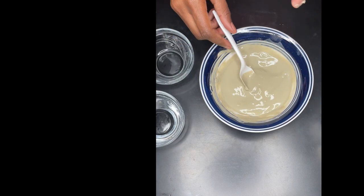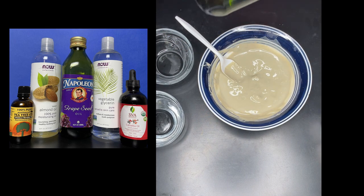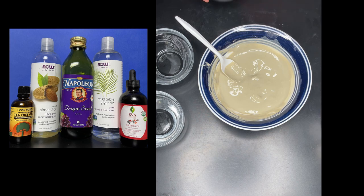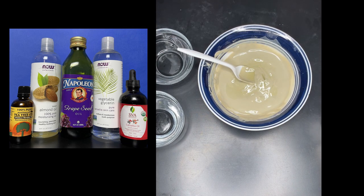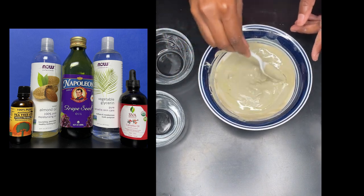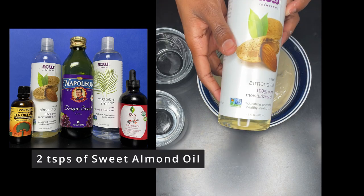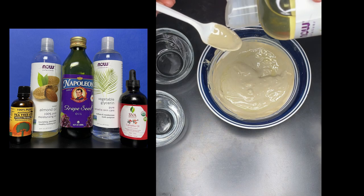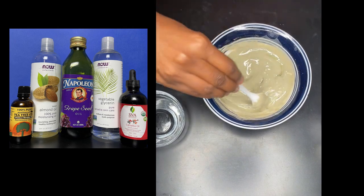I seem to like how this consistency is. So next I will be adding grapeseed oil. I'm really just doing this tutorial for demonstrational purposes, so I'm going to add one tablespoon, but usually I would add two. Then I'm going to add sweet almond oil — one teaspoon, but again, usually I would add two. Mix that in.